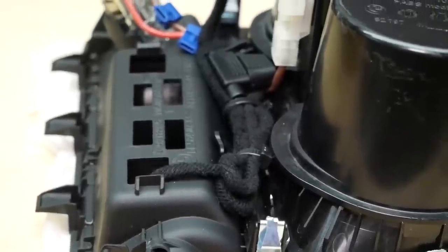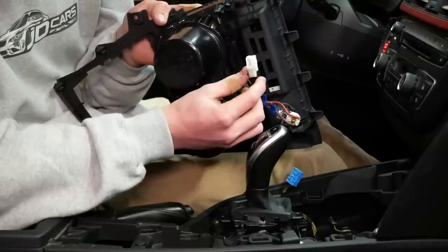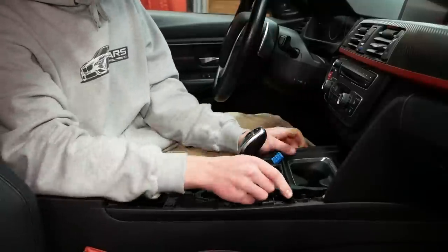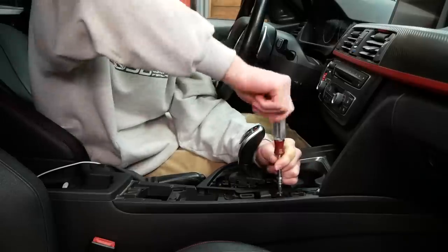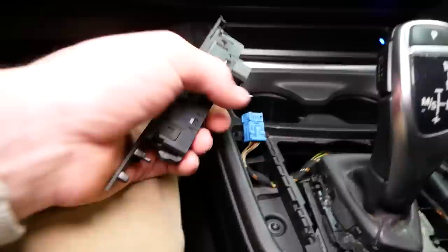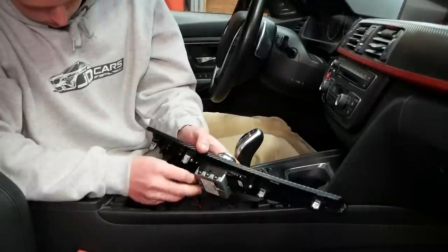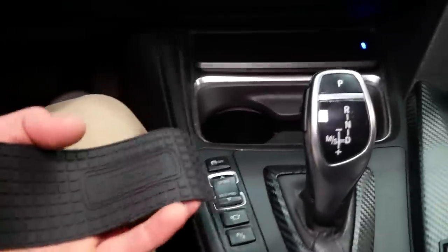With all our wires tucked in and neatened up, we can reinstall the unit in the car. We'll plug the one remaining connector of our harness into the factory cigarette lighter and reinstall the unit just as we removed it. We'll reinstall our two T20 Torx screws, plug the blue connector back into the control panel, and pop the control panel back into place. Then we just need to reinstall our gear selector trim and iDrive trim. All that's left is to install the rubber traction pad on top of the charger.